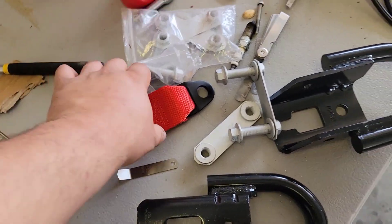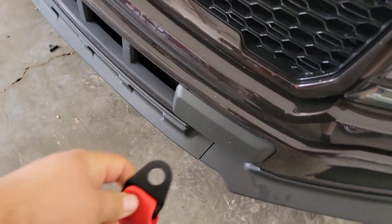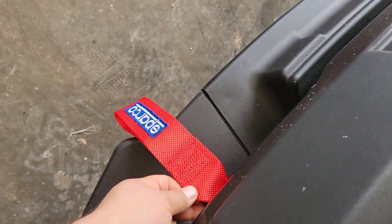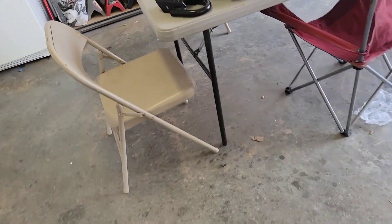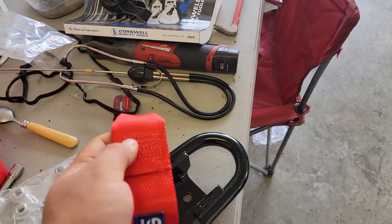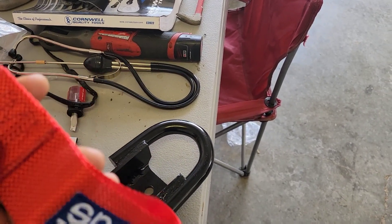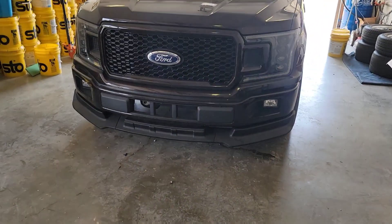I got some tow hooks on eBay for maybe around $20 something bucks. They came with brackets, some bolts, and we also got one of these — a little tag that will hang right here in the front. That's what I really wanted. It makes it really stand out. I've seen a lot of trucks use this and it looks pretty dope.